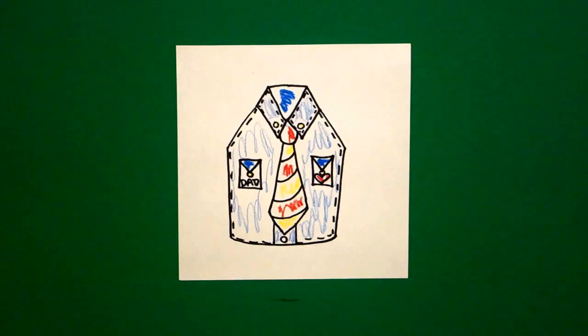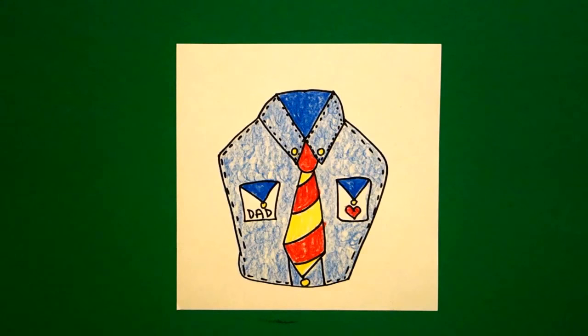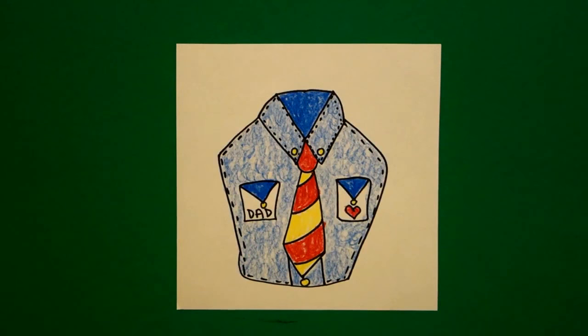Let's see what this looks like all colored in. Here's my shirt and tie all colored in for Dad, ready for Father's Day. You could use this on the front of a card or cut this all out and make that your card. Okay, bye bye.